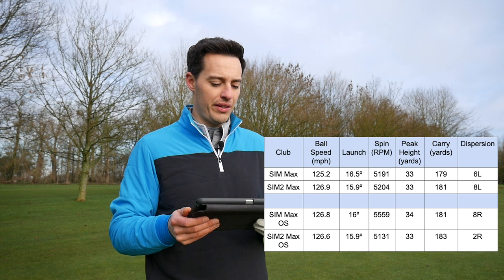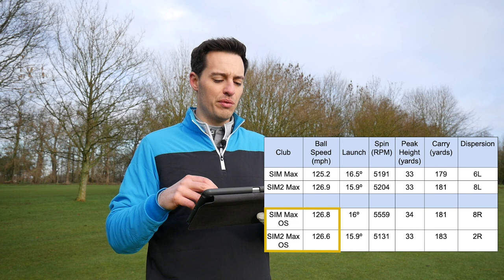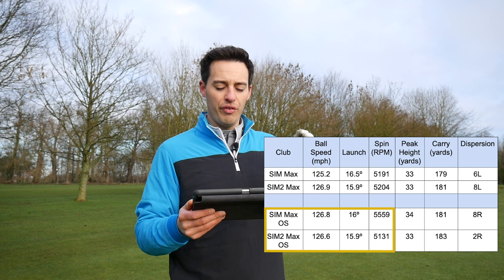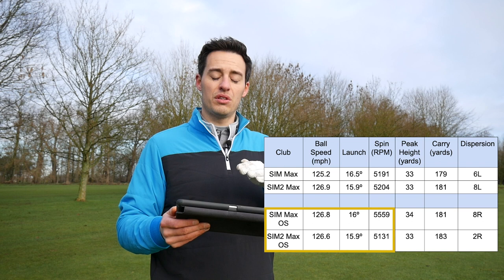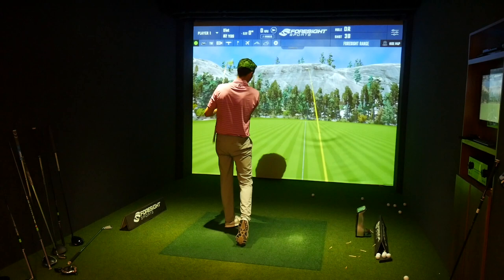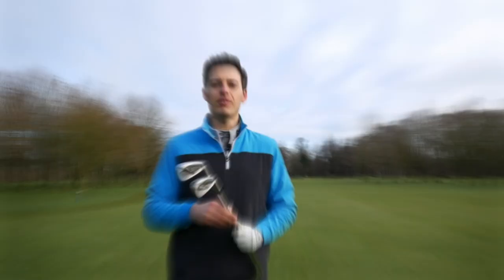Definitely notice it was a lower ball flight than the SIM2 Max OS testing here on the golf course, but some gains in distance nonetheless. The SIM2 Max OS was actually quite similar to the outgoing SIM Max OS in terms of ball speed and launch angle. Spin was definitely a lot lower — that's one thing I would notice. The SIM2 Max offering that lower spin is possibly down to the slight strengthening of lofts, which is also contributing to a very slight reduction in peak height, but then a fraction more distance — 182 yards versus 181. So in a controlled environment, numbers-wise, it would appear you're not getting a whole lot of increase in performance from the SIM2 irons.